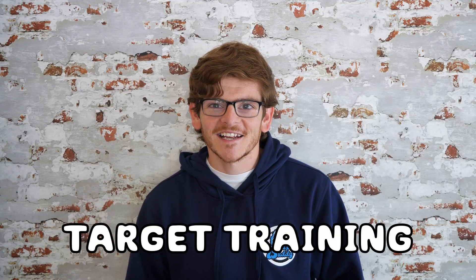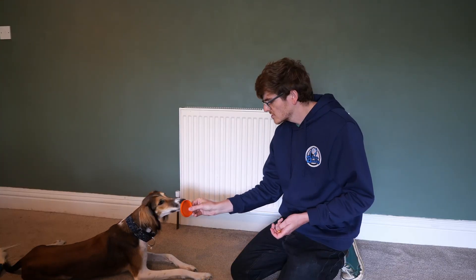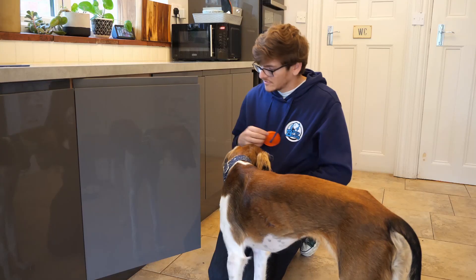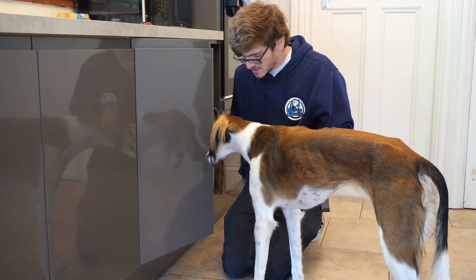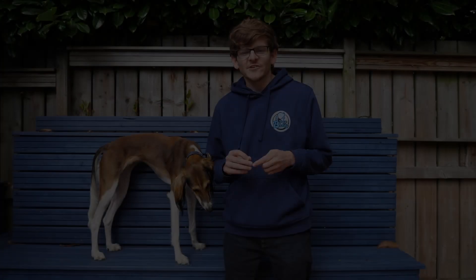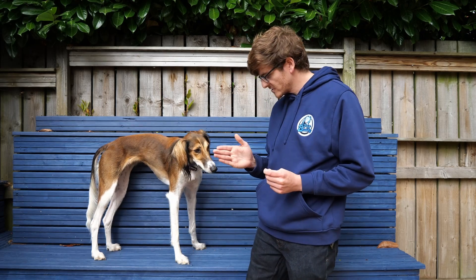Join me today as we take our target training from our previous video and we teach Suki how to close cupboards on command. If you followed our last target training video, you'll have seen us practicing touch training just with Suki using our hands. However, if we're going to start to get her to close cupboards, doors and any other assistance behaviours, we're going to start to need to use some physical targets.